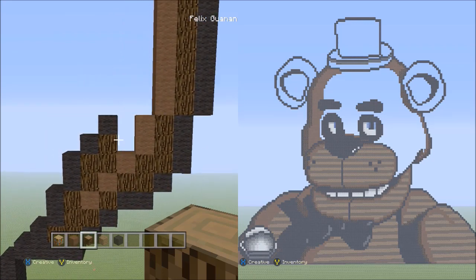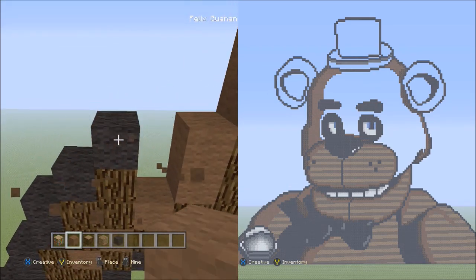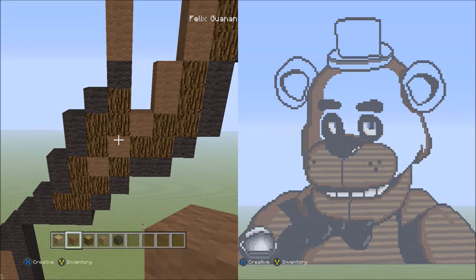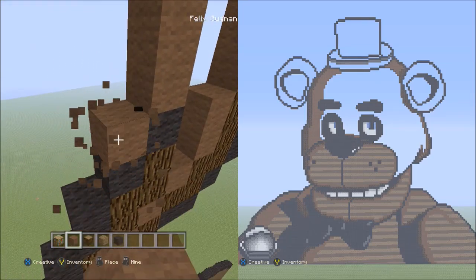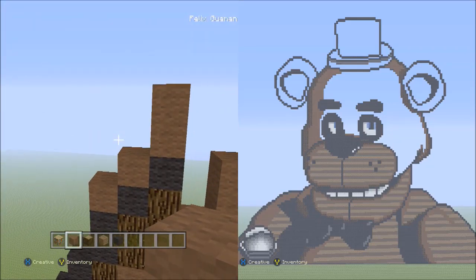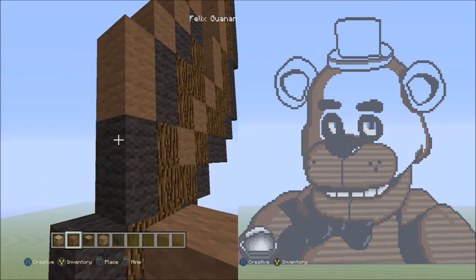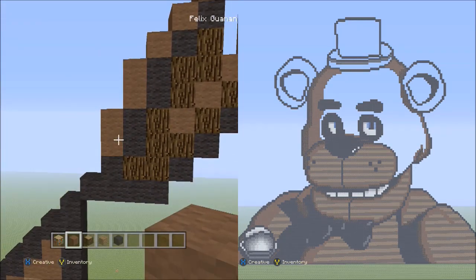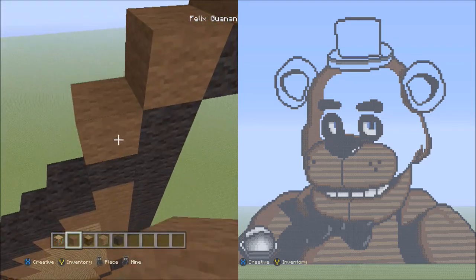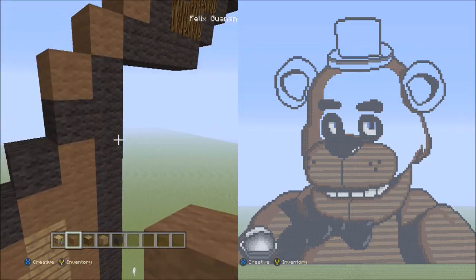Now switch over to the brown wool. Starting on top of this black wool, place two blocks going up — one and two. Move down here — starting from there, place two blocks going diagonal down to the left — one, two. Now two sets of twos going down on the left side — one, two, one, two. Now three blocks going diagonal down to the left — one, two, three. And place two blocks going across on the lower level to the left — one, two.